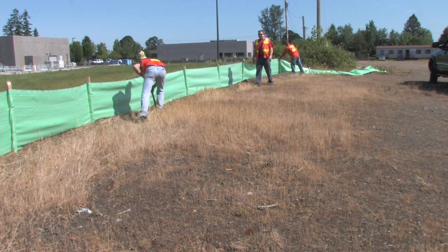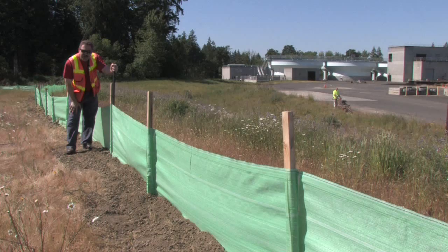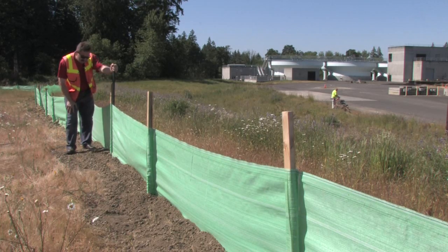This isn't necessarily a real easy task. Here we've got evidence of some really hard ground — we're not able to get the wood posts in all the way. We're having to beef this silt fence up with some extra metal T-posts in places.